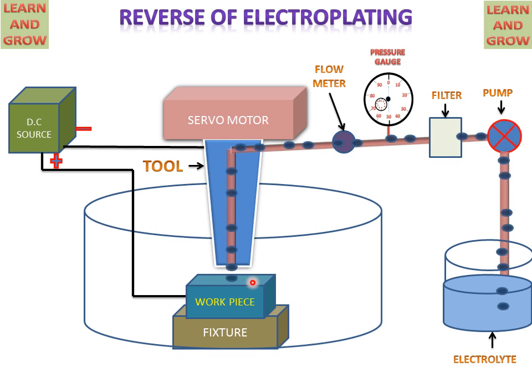The workpiece liberates metal ions towards the tool, and the tool liberates negative ions towards the workpiece. These positive metal ions move towards the tool but do not deposit on it — the electrolyte flushes away the removed metal ions. This is called the reverse of the electroplating process: metal is not collected on the tool but is flushed away by the electrolyte. Metal is removed by the electrical contact between the tool and the workpiece through the function of the electrolyte.